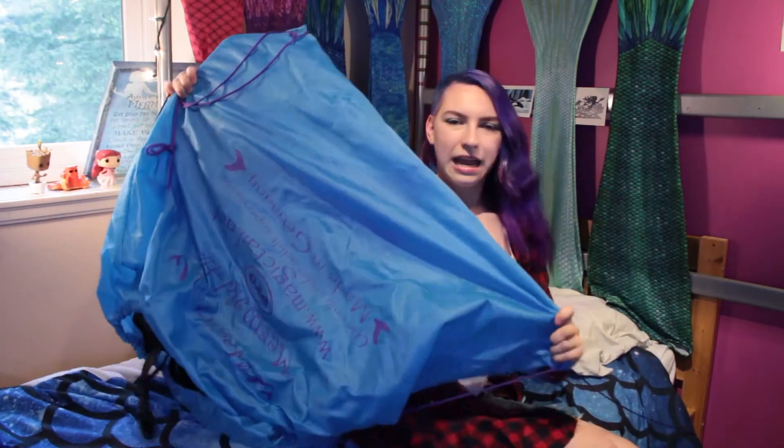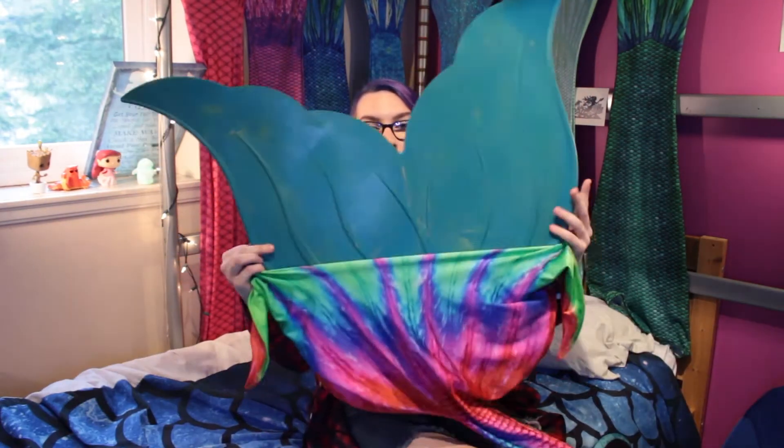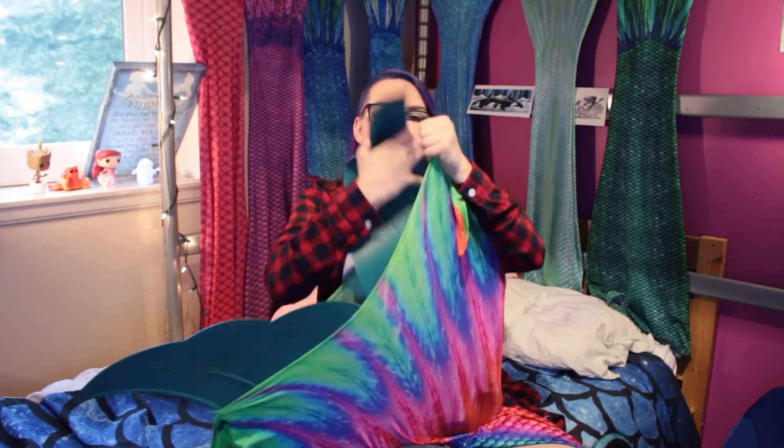It also comes with a tail bag, which I was pumped about. It's a good place to just hide other tails inside the tail bag. It looks awesome, it feels awesome, it's fun to swim in, it's easy to use, and it's really easy to take off in the water.